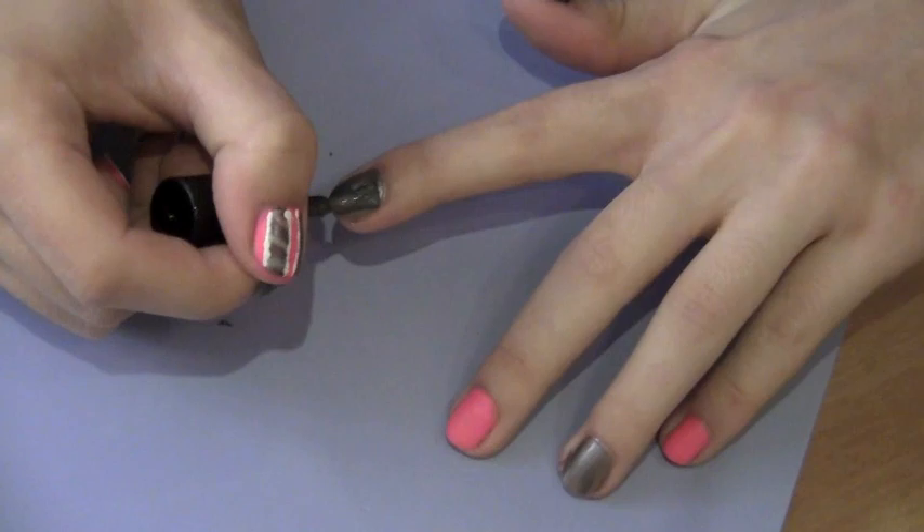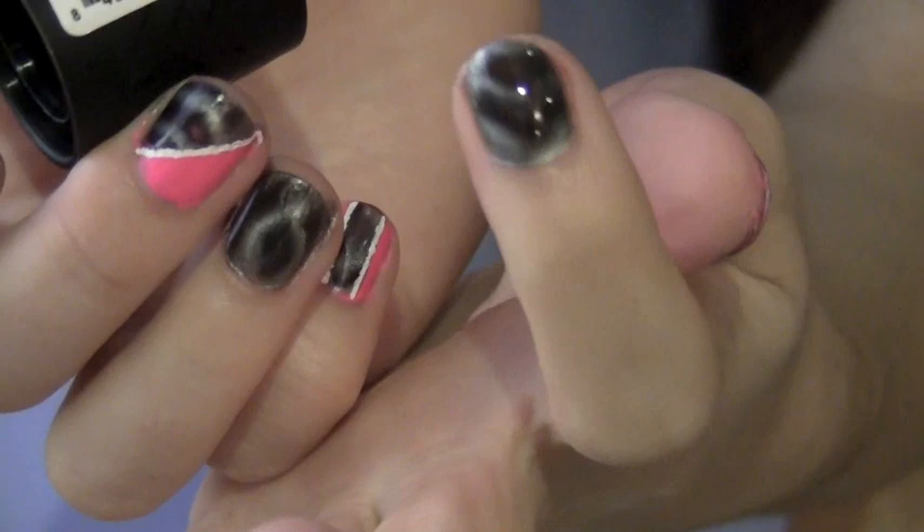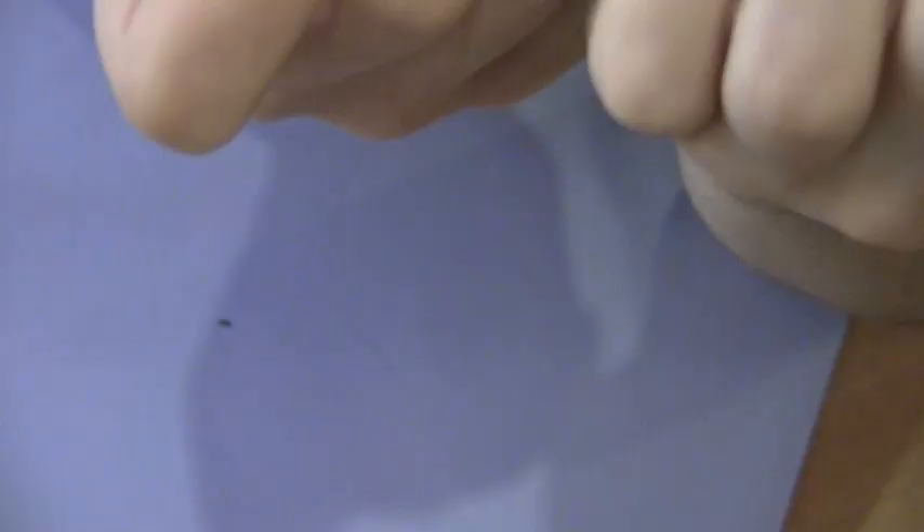For my index finger I'm going to paint the whole nail with the magnetic nail polish and then hold the magnet over it. For my middle finger I chose to paint on a diagonal of the nail polish and then hold the magnet over it.